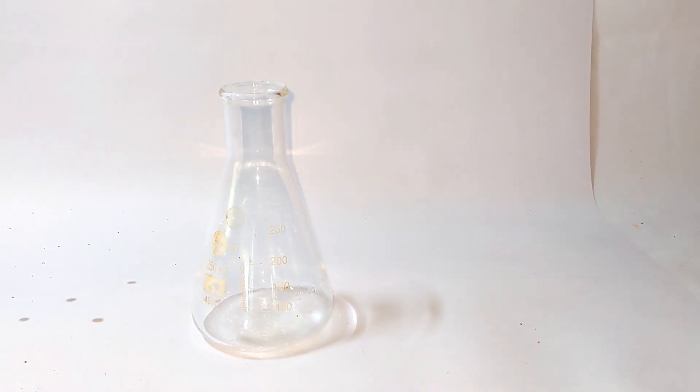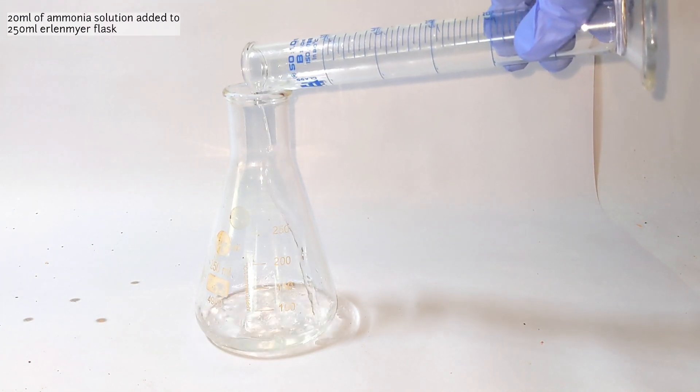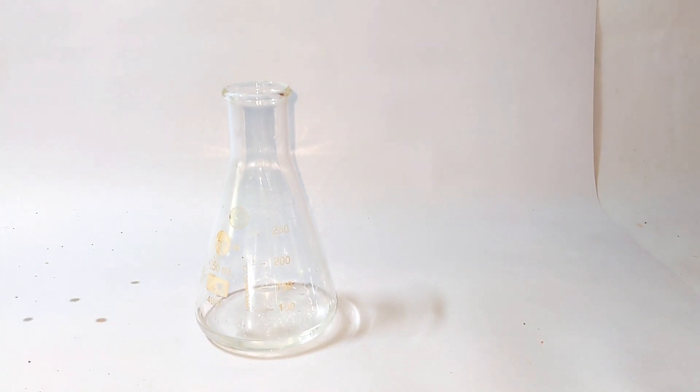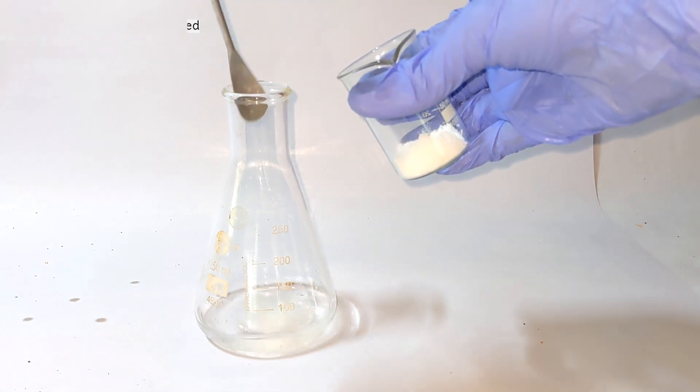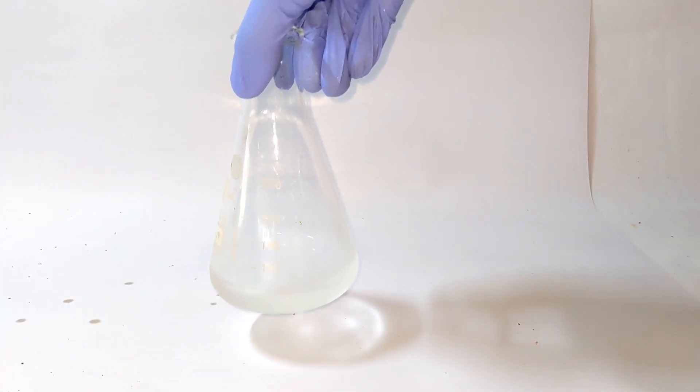A 250 milliliter Erlenmeyer flask was taken and then 20 milliliters of concentrated ammonia solution of specific gravity 0.91 is added. Then 5 grams of pre-weighed ammonium chloride crystals were added to the ammonia solution. The flask was then shaken continuously until all the crystals dissolve, which might take a minute or so.